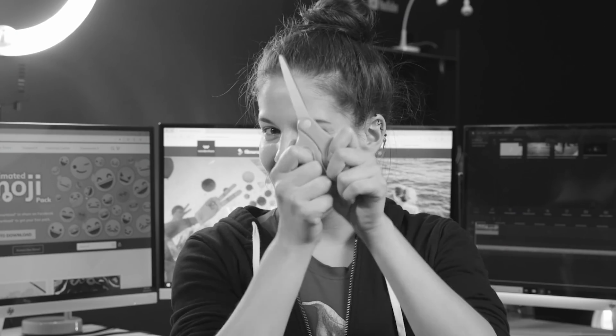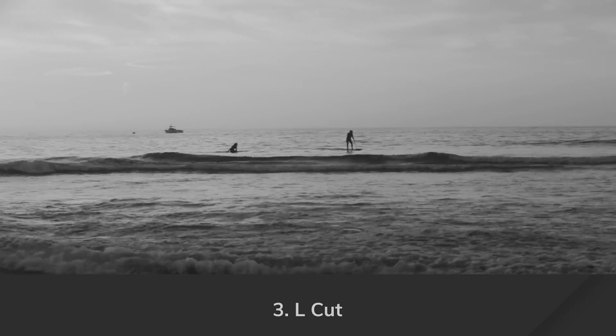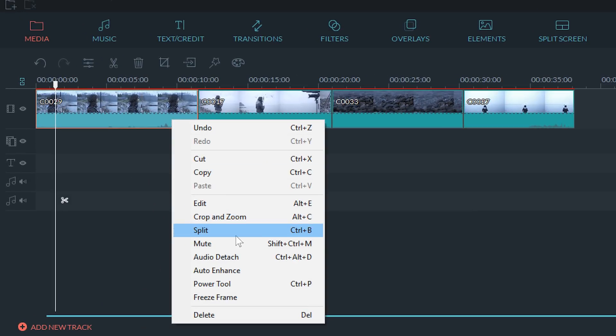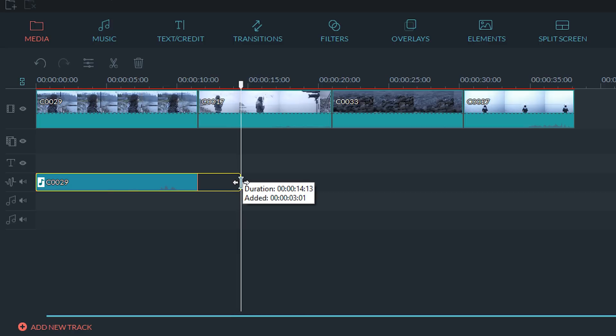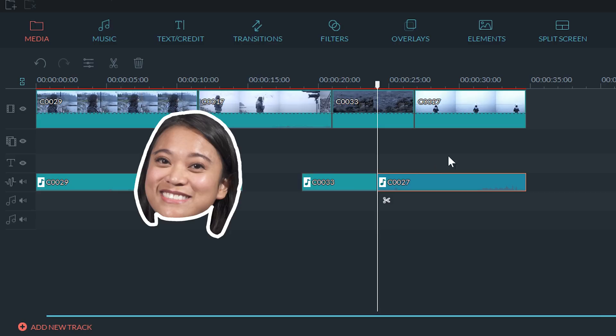If you watch our video on the five essential editing cuts, Alex explains a J cut is when you see clip A but gradually hear the audio from clip B before seeing clip B, and the L cut is the opposite of that. To do this in Filmora, you'll just need two video clips. Attach the audio and extend the audio past the clip. If the audio is extended on the left side, it is an L cut. If the audio is extended on the right side, it's a J cut.